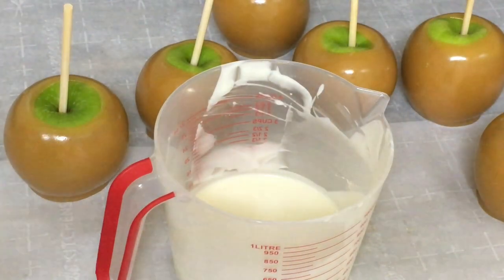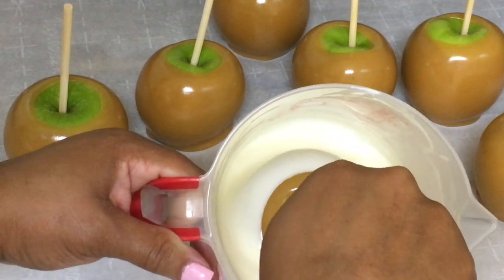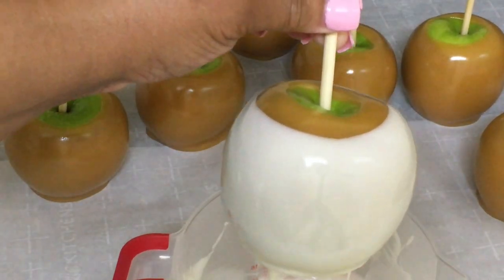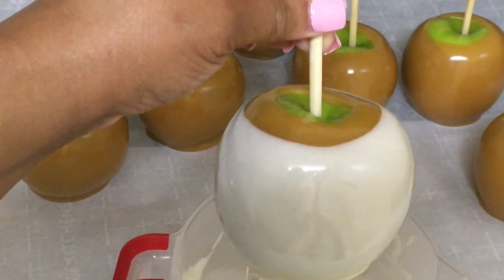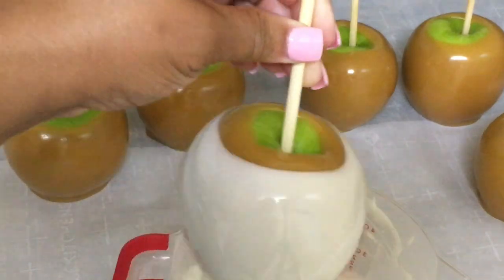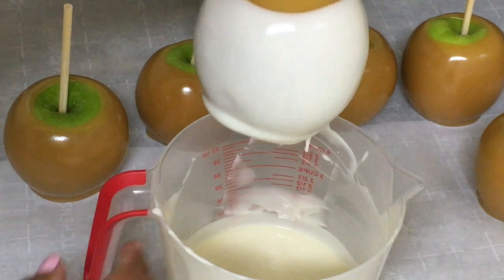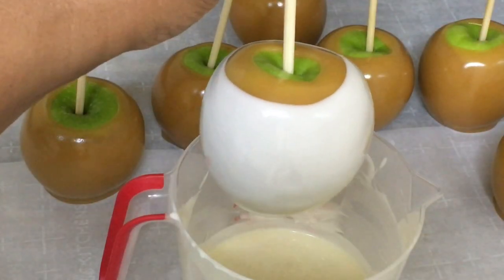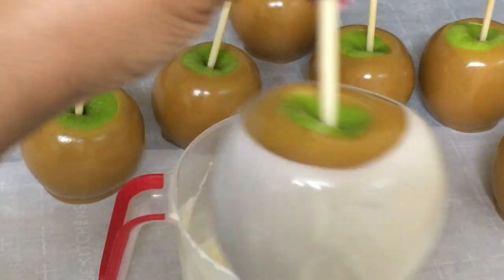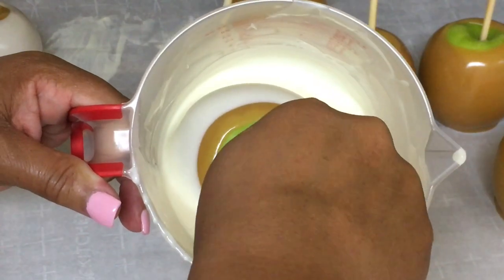We're going to get these dipped before I end up eating all of them. It's been about 15 to 20 minutes. I just take my caramel apple and swirl it around in this good chocolate. You don't have to worry about your caramel dripping down in the chocolate — this caramel firms up pretty good. I just scrape it on the side, and it doesn't come off. You don't have to worry about this caramel dripping. Once it's not dripping any more chocolate, I'll just lay it on my parchment paper. Just rotate that caramel apple in that good chocolate.